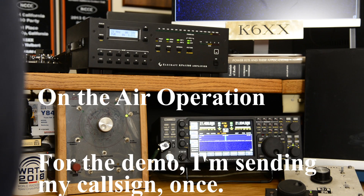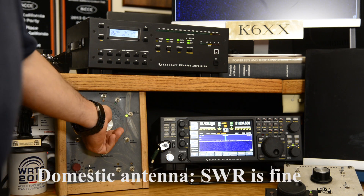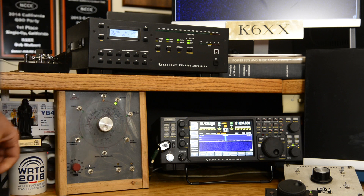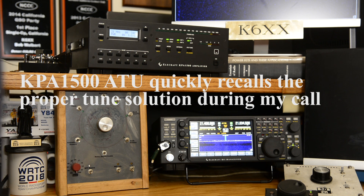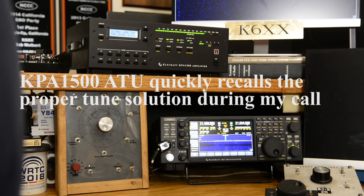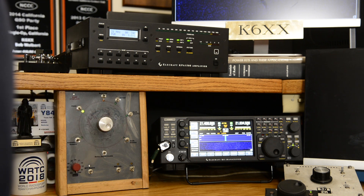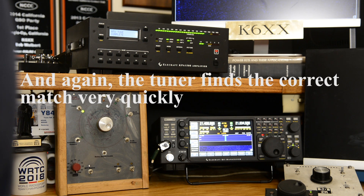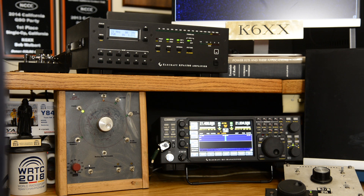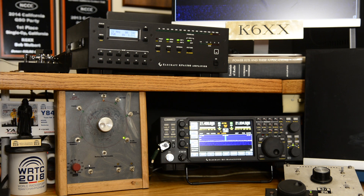We're working somebody in the United States and everything's fine—the antenna is flat. But then we get called by a European. We switch to the European antenna, which has a 3.5-to-1 SWR, but the tuner detects the problem and corrects for it. Right after that, we get called by a JA—switching from a 3.5-to-1 SWR to a 2-to-1 SWR. Again the tuner jumps in and solves the problem. After that, a PY in Brazil gives us a call, and we're able to work them immediately.